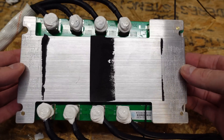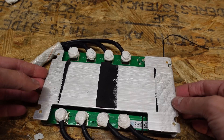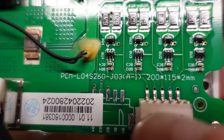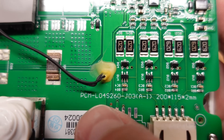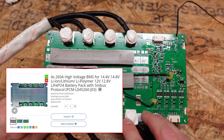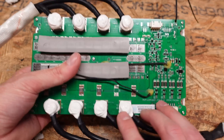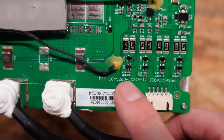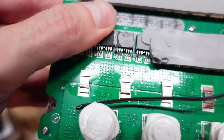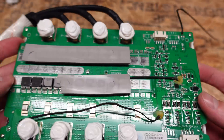Taking a closer look at this BMS, I removed the screws in the bottom plate. The model number is PCM-L04S260. My guess is that 4S means 4 series and 260 probably means 260 amps. It is fantastic to see the BMS overrated for the purpose — this battery is rated for a 200 amp discharge and this appears to be a 260 amp BMS. The transistors appear to have no markings whatsoever, so they may just be a generic part.